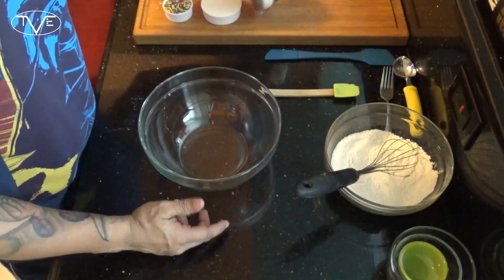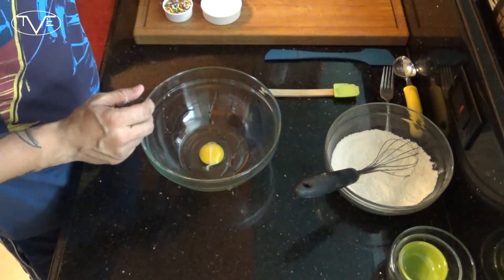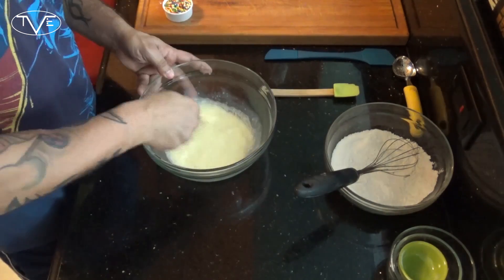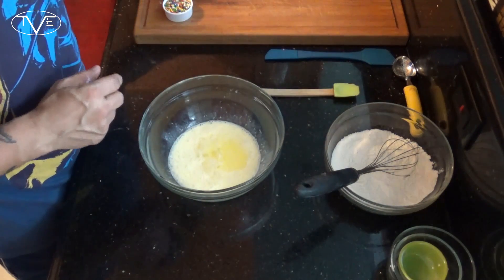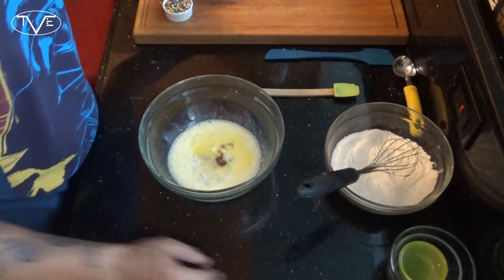Now in another bowl I'm gonna take one egg and my buttermilk and start mixing this together. To this I'm gonna go ahead and add my couple tablespoons of melted butter, along with my vanilla and my almond extract, and continue mixing.